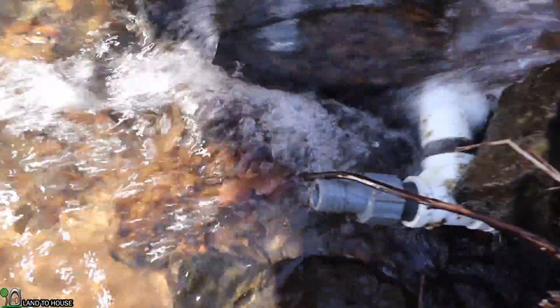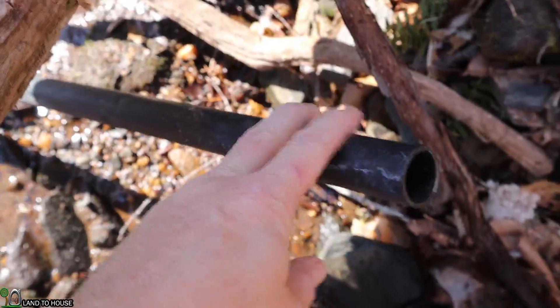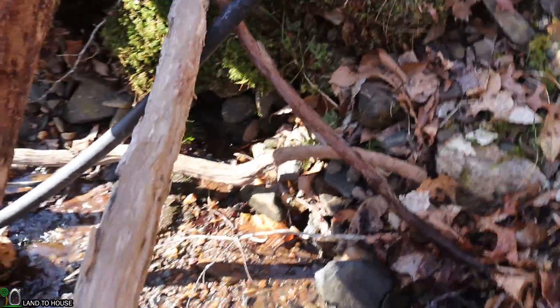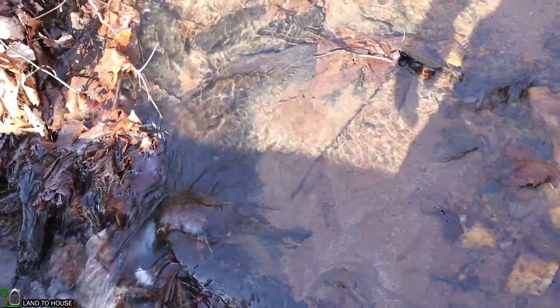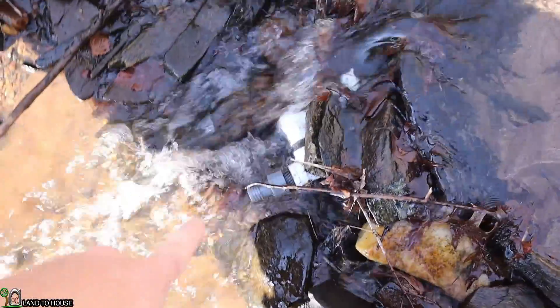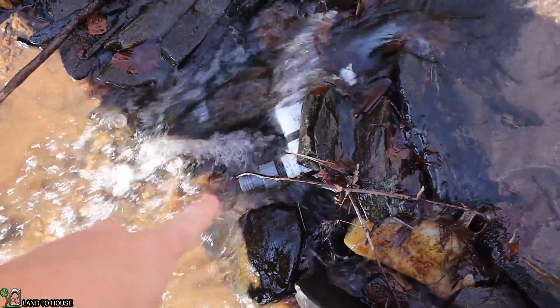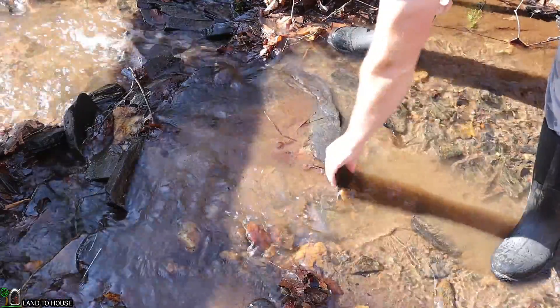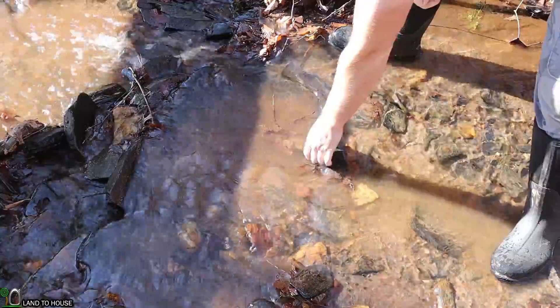I can see there's just barely a trickle coming out of that pipe. I'm also noticing that the black pipe that's supposed to be on there shrank during the winter time and is over here now, so I may have to stretch that a little bit to get it reattached. The temperature was 31 degrees last night, so this water is cold.